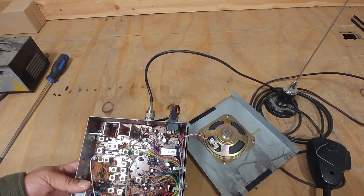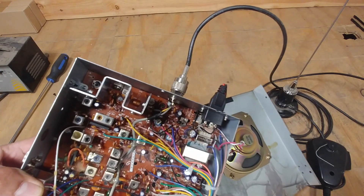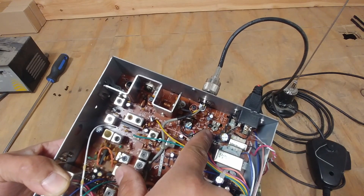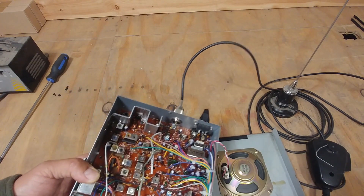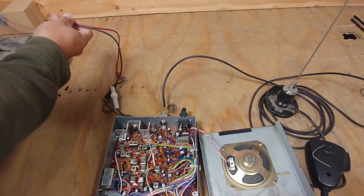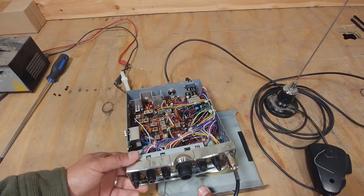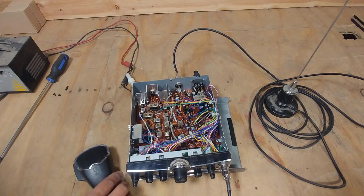If you look over here, we're going to adjust this trim resistor here, and that way we can — I think that's the adjustment for the antenna. So we'll see, I guess let's try it. Let's adjust that one.